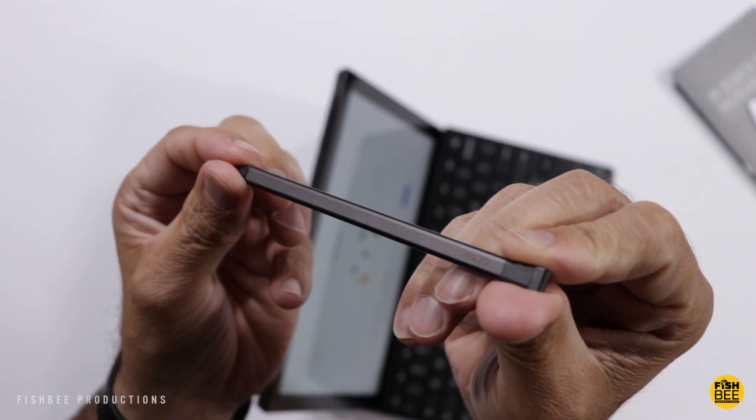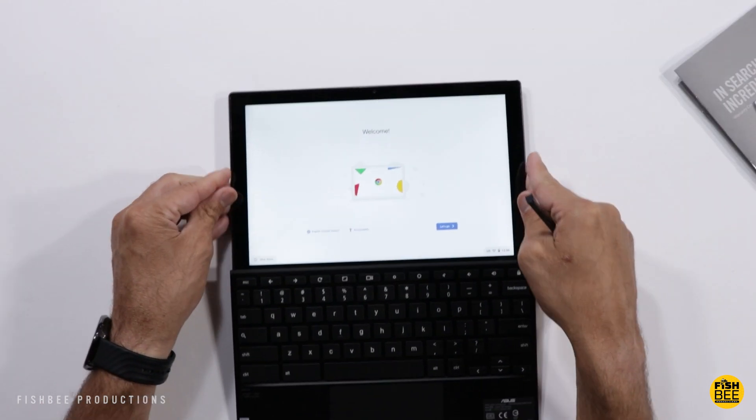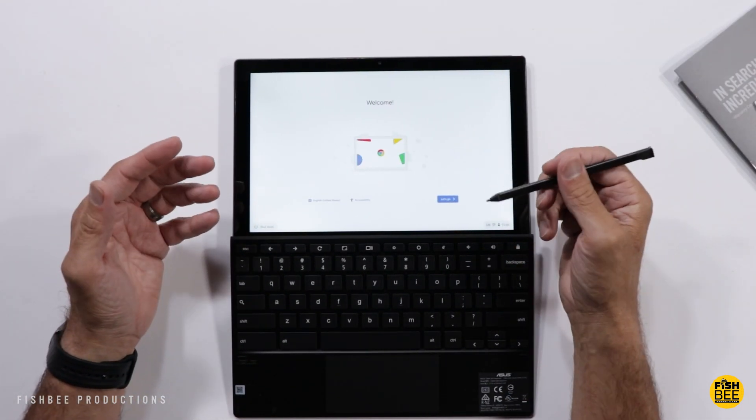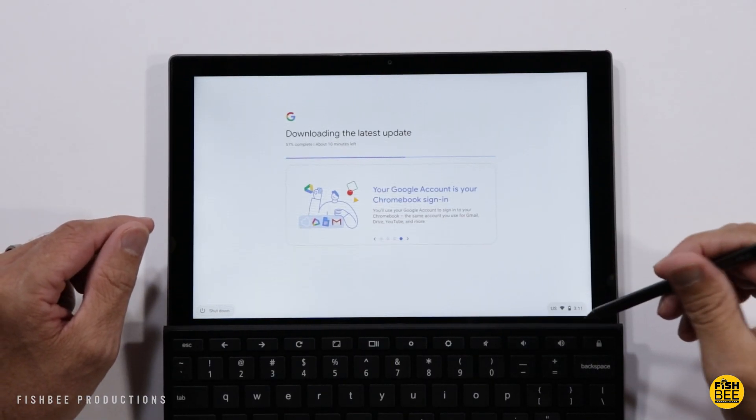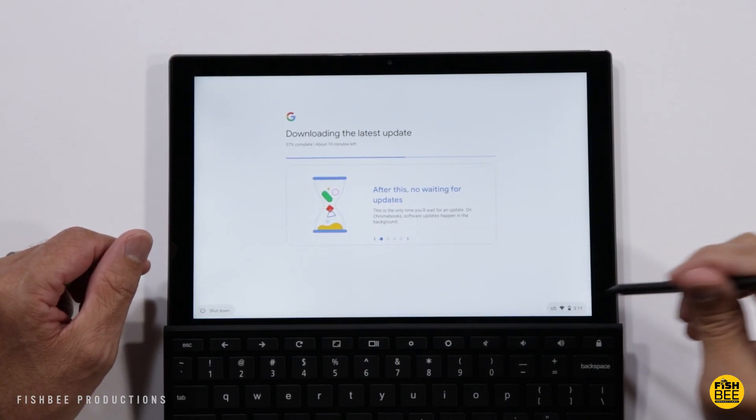The stylus feels sort of similar to an S Pen. I'll lay this down so you can get a better view. It looks like we got a few updates, and while that's updating I'll show you a few of the shortcuts down in the corner.